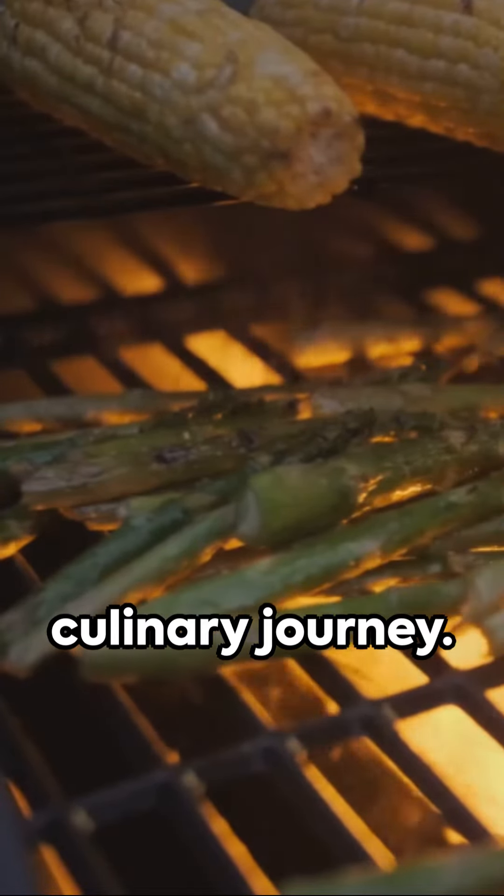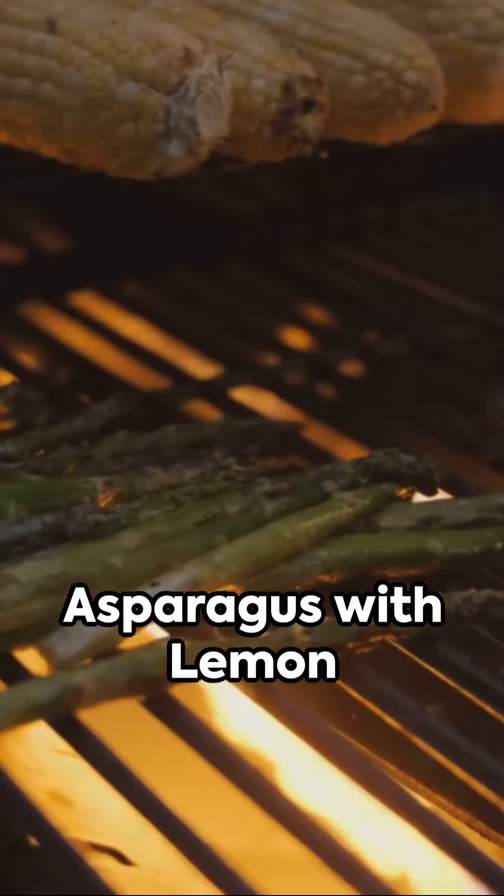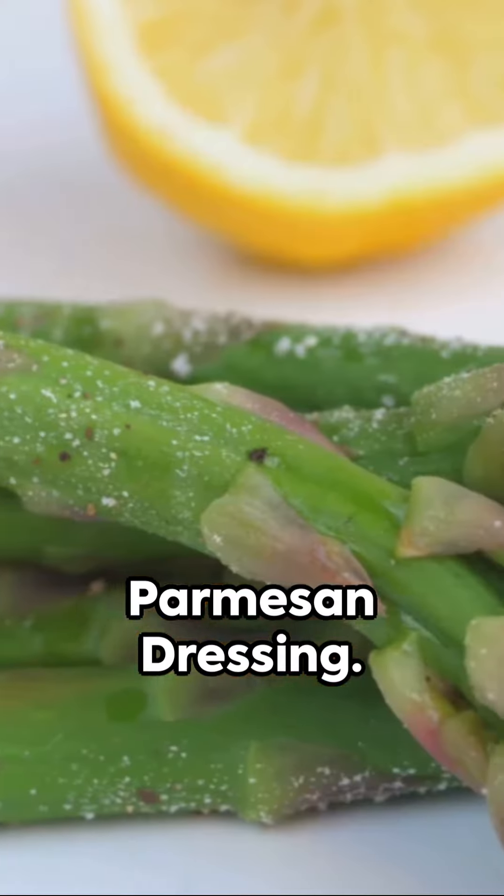Welcome to a quick culinary journey. Today, we'll be whipping up grilled asparagus with lemon parmesan dressing.